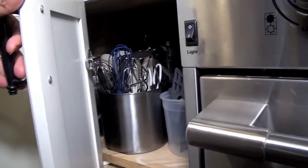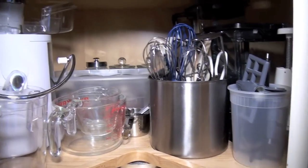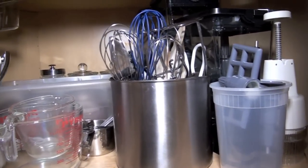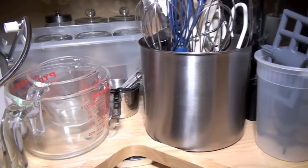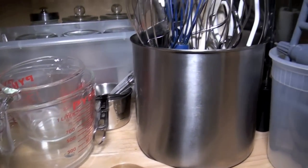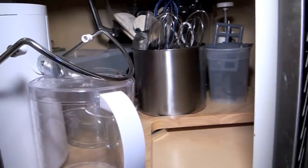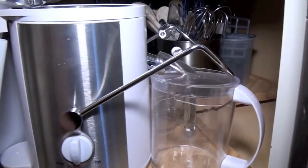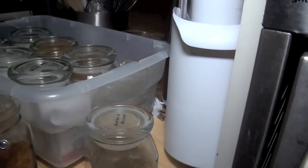This is where I hide most of my appliances. I have a lazy Susan in here which is fantastic because it rotates and it makes use of all the space in my cabinet. In here I have some measuring cups, some measuring spoons, some mixing utensils. I have a juicer here as I turn, and I have some spices.